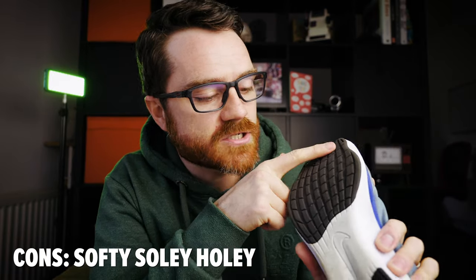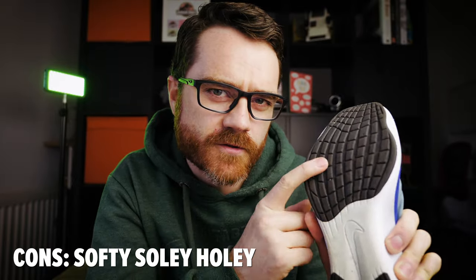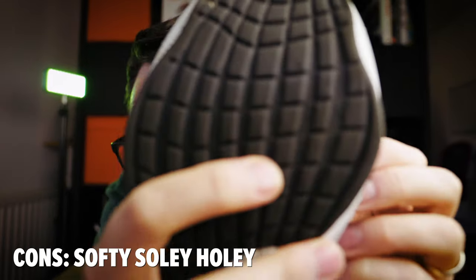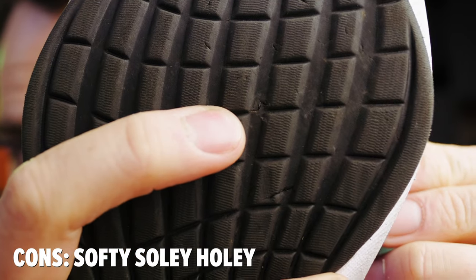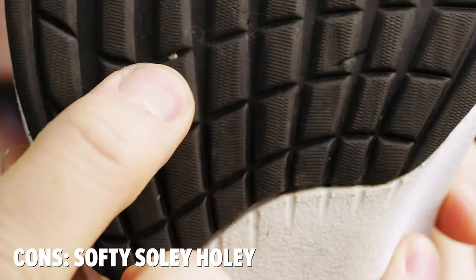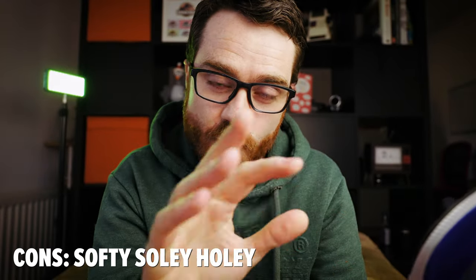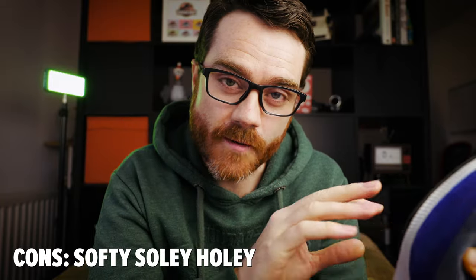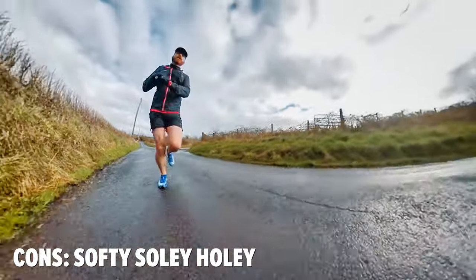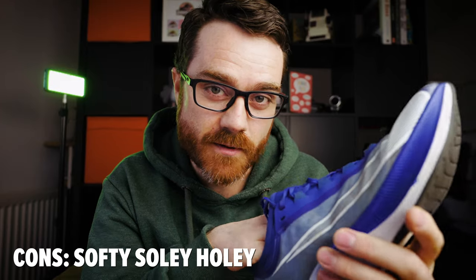While the sole does have rubber patches on the foam to increase lifespan, I find that the rubber is softer than what you'd get on the soles of other shoes. If you look here, that's a puncture wound from a very small stone, and there's actually a tiny stone embedded in the shoe. Now, you might think I picked those up trail running, but I actually picked them up on the road — just tiny stones on the road. It seems quite vulnerable to getting stones embedded in it, and I'm not sure how that affects long-term durability.